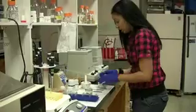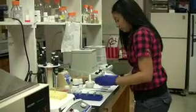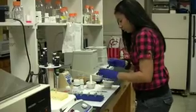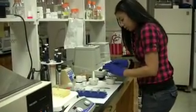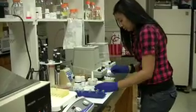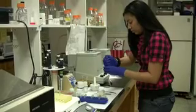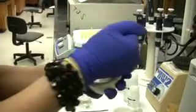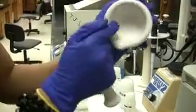We're going to start the extraction now. We're going to put the sample in the mortar. We're going to put a little bit of sand in it to break up the tissue, then we're going to grind it up and continue to break it down until it's like a white pasty look. You can see all the tissue is breaking down.